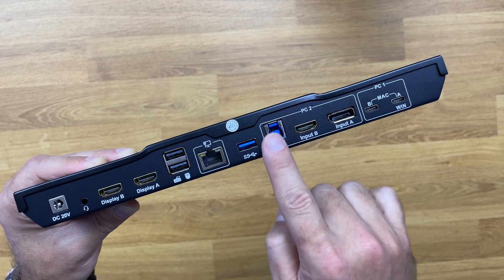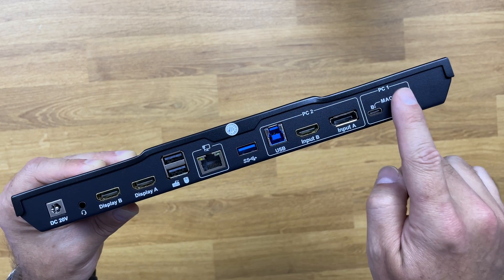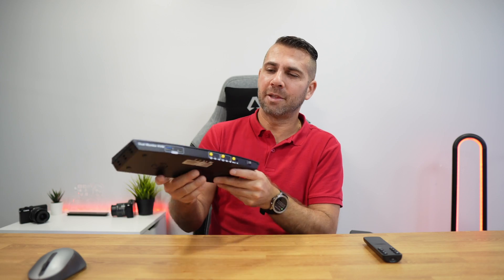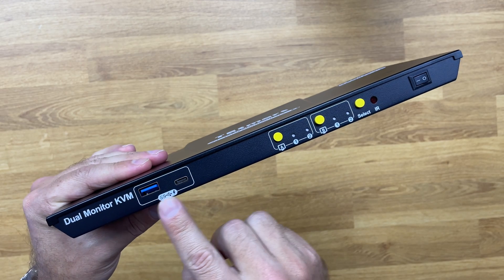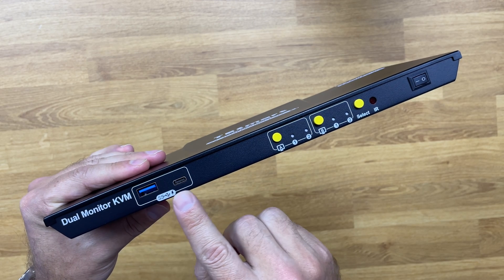We also have USB 3.0 Type-A, and then the input for PC number two in the classic format — USB Type-B, HDMI input, and DisplayPort input. For PC number one, there are two USB Type-C ports, which means we only need two cables. This is really my favorite thing — I can connect my laptop with just two single cables, no adapters needed.